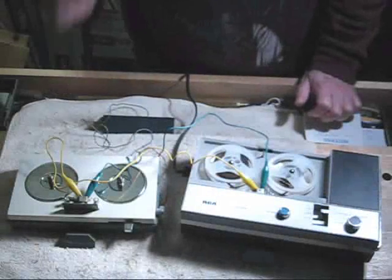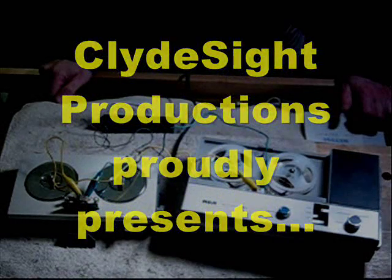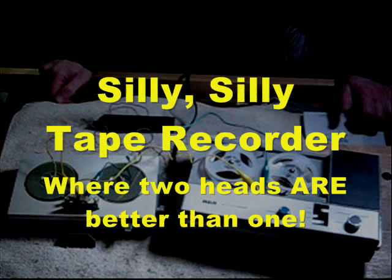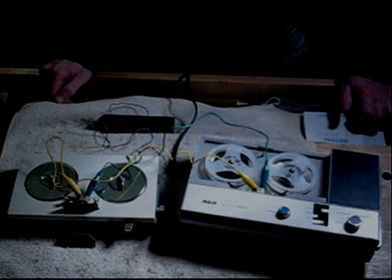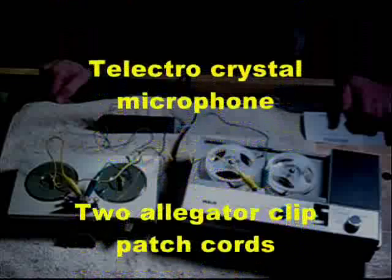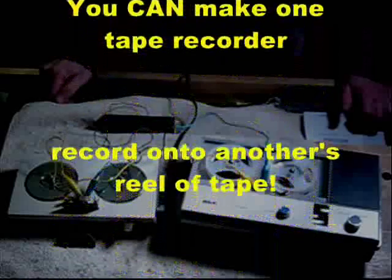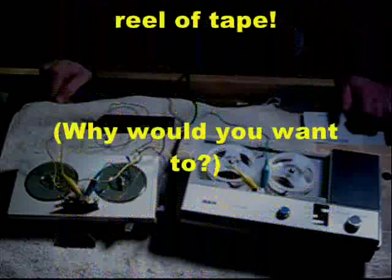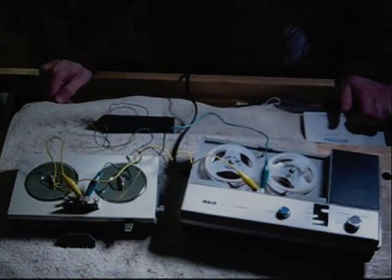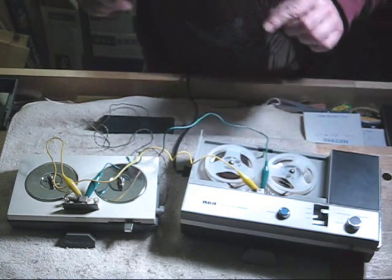It's time to play the fabulous game Silly Silly Tape Recorder. In order to play this game, you need two vintage tape recorders, preferably semi-working. I have two such tape recorders.